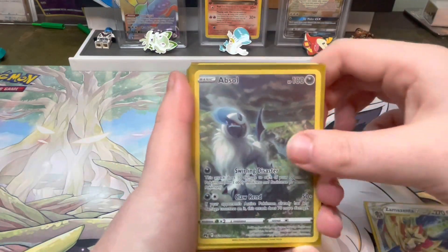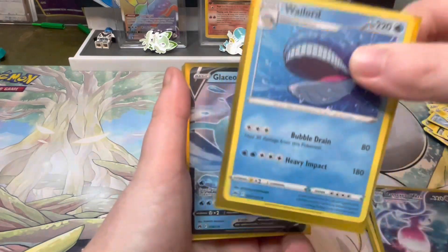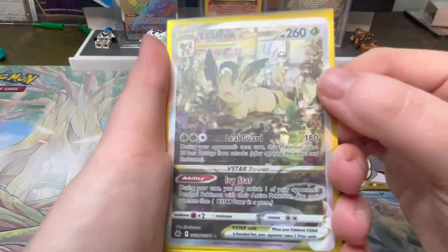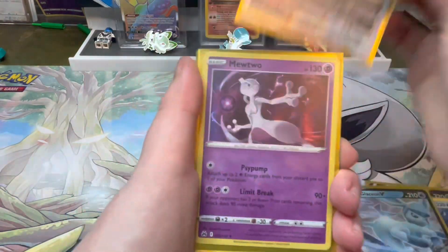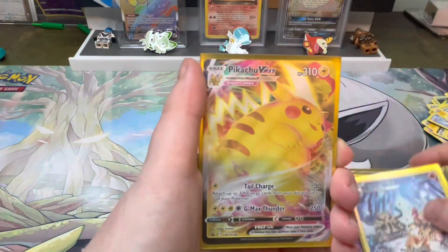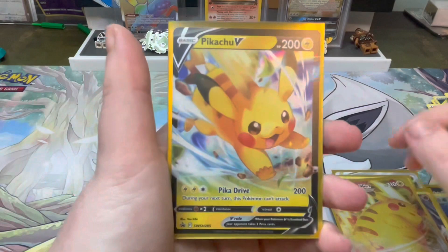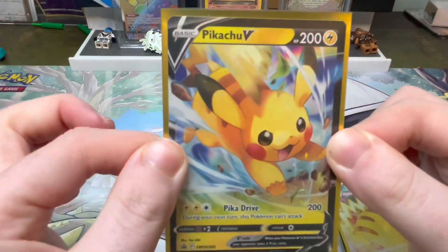I'm going to sleeve this because it's going in a binder. Let's have a quick look over what we got: the Zamazenta VSTAR, the Absol from Galarian Gallery, the Hatterene VMAX from Galarian Gallery, the regular Wailord — I'm including it as a hit because I needed it — the Glaceon V, the Leafeon Galarian Gallery VSTAR. How gorgeous is this card? The artwork on the Galarian Gallery has been amazing. The Mewtwo Holo which I needed, the Magmortar Galarian Gallery, and our two promos — Pikachu VMAX and the very cute Pikachu V.